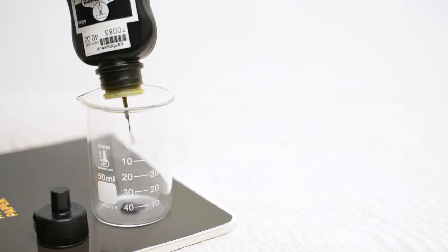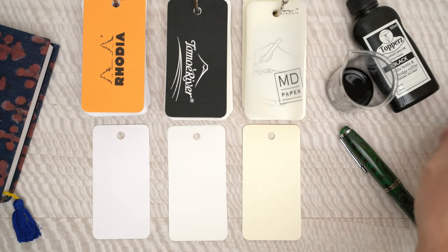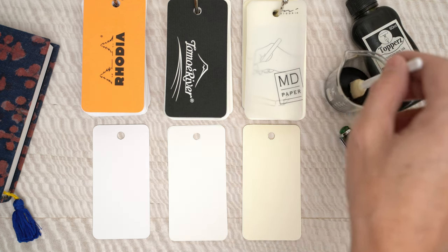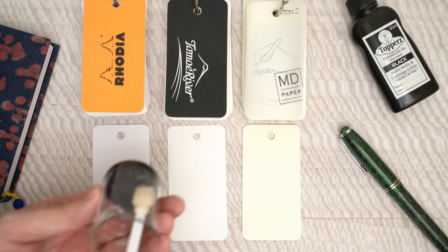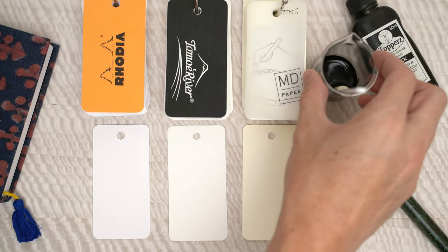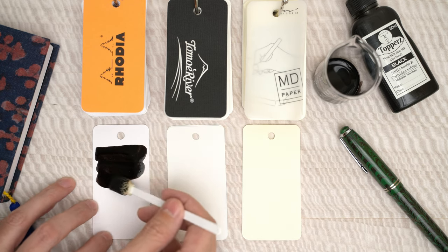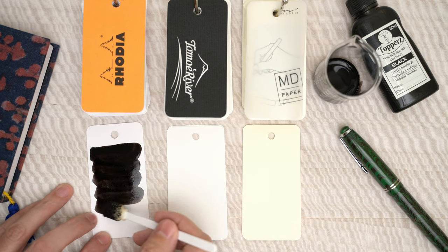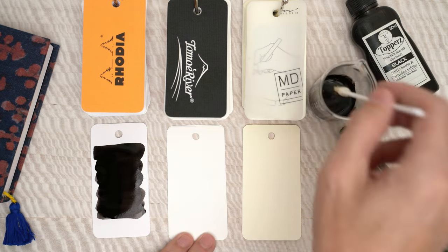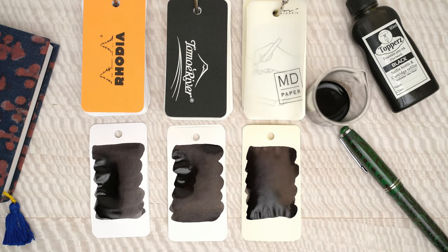As long as we're here, let's see what this black ink looks like. I'm going to start out with a few swatches on some of my favorite papers — here is Rhodia, Tomoe River, and Midori. This ink is very smooth going onto paper — that's nice. Now I'll let this dry for a few minutes and see how it changes.